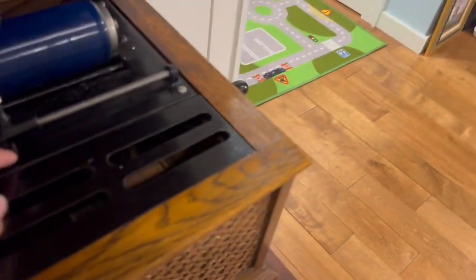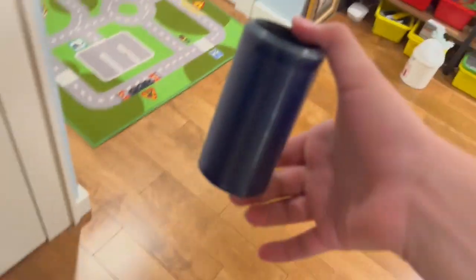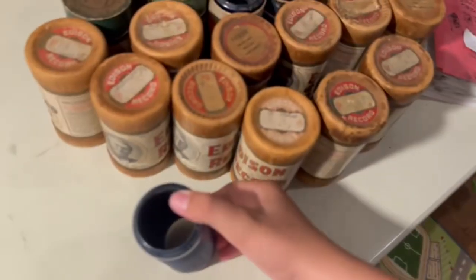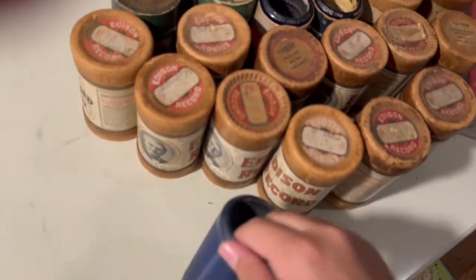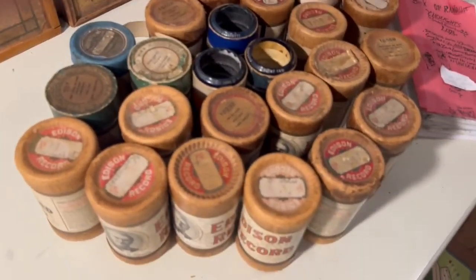If you'd like to contact me about anything in this video, it is phonographguy3435 on the Talking Machine Forum. People say they have trouble making an account and a moderator needs to verify it, so it might take a little bit. Hopefully if you have any questions you can ask me. I don't know too much, but I know enough where I can probably answer some questions. Okay, thanks. Bye!